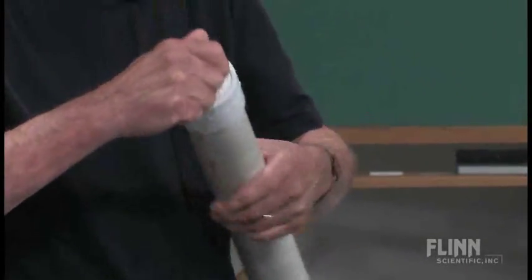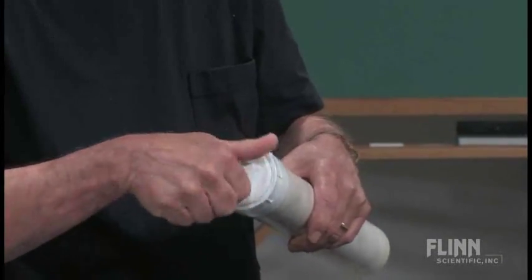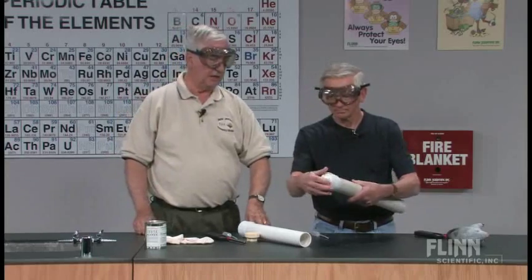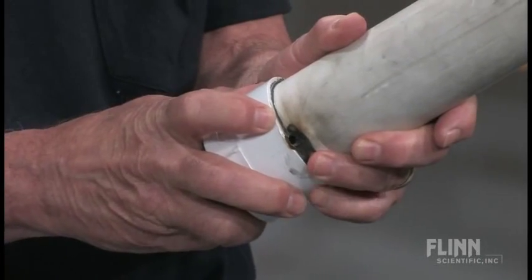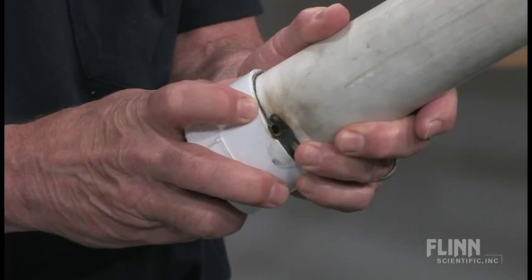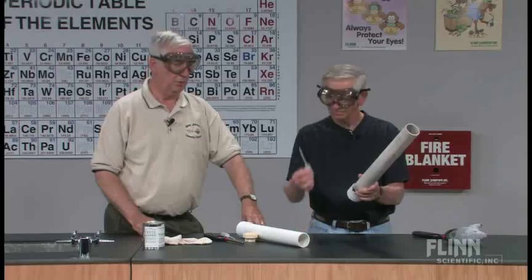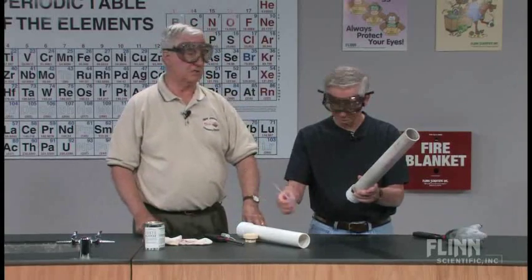This is very important because if it doesn't thread freely and almost completely in, it's liable to strip the thread when the combustion takes place. We then drill what is called a touch hole at the junction. After we've glued these together and allowed the glue to set, we drill a small hole at the junction on a 45-degree angle, so that we can insert a barrel pipette and put water in for the reaction with the carbide.